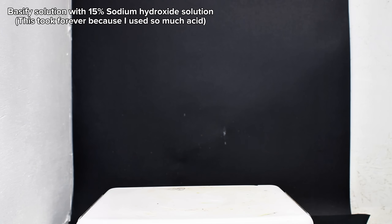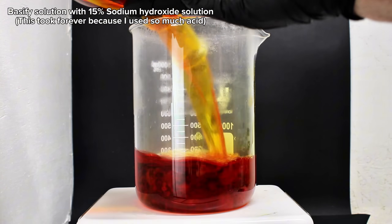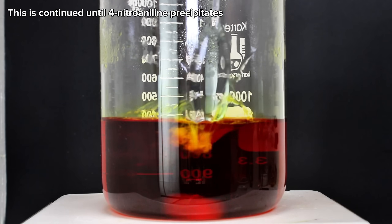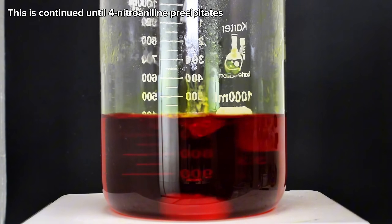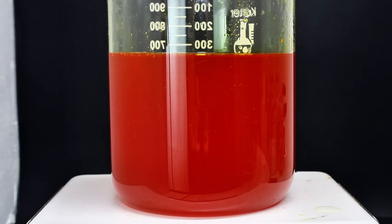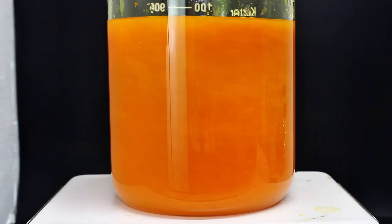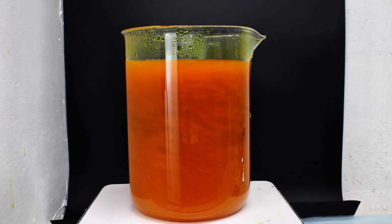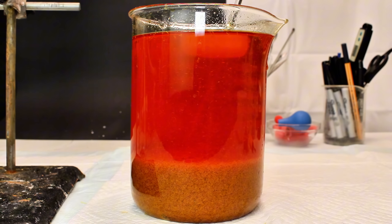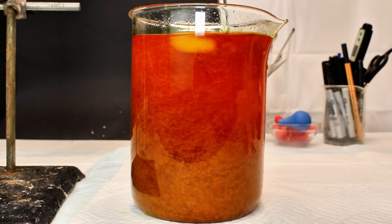The acidic para-nitroaniline solution is then transferred to a beaker and basified by the slow addition of 15% sodium hydroxide. Due to the probably very excessive amount of acid used for the hydrolysis, this basification step took an extremely long time. It was pretty interesting to watch though, as the solubility of para-nitroaniline decreases as pH increases. As a result, the solution became increasingly cloudy the more hydroxide I added, until eventually the para-nitroaniline all started crashing out — and the weirdest part is that it crashed out as crystals, which I don't believe I've ever seen before.